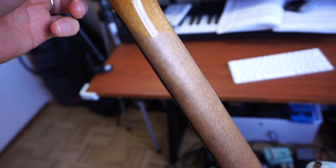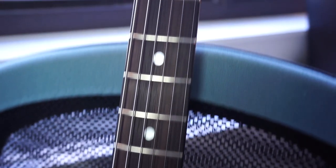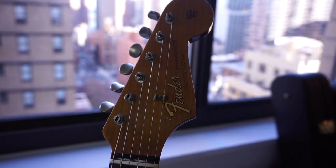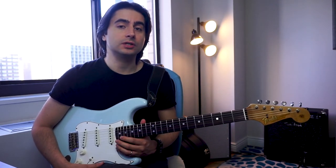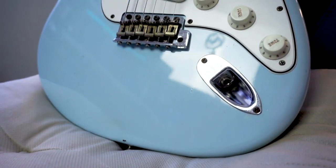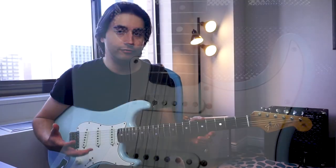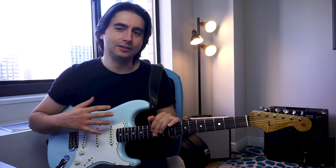As you can see, this is a roasted maple neck. It has mother of pearl inlays and narrow jumbo 6105 frets. But the most important thing to me is the radius, which is a 9.5 — basically something in between the vintage Strat and the modern Strat. The pickups are hand-wired 1964, which are very warm and rounded, and I really love this color and the finish of it.